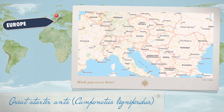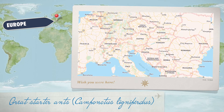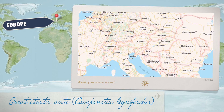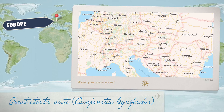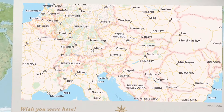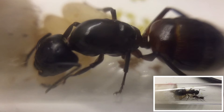Hey guys, Rob J here. Today's ant is a species of Camponotus, known as the black and red carpenter ant. They are distributed over central Europe, from France to Germany to Bulgaria and Greece. This species of carpenter ant is one of the largest European species of ants, and they can even produce major workers.